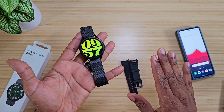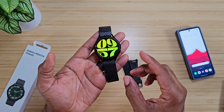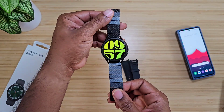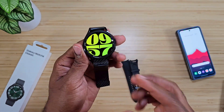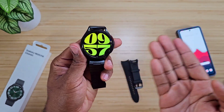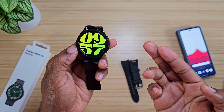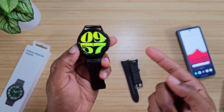Love this band — had to get it on as soon as I got it. We are going to do a full-on review, but I wanted to bring you this video first because the first thing I like to do is change up all my notifications and ringtones, and Samsung took that away from us, but I found a little workaround.